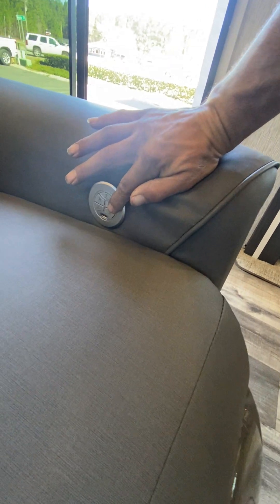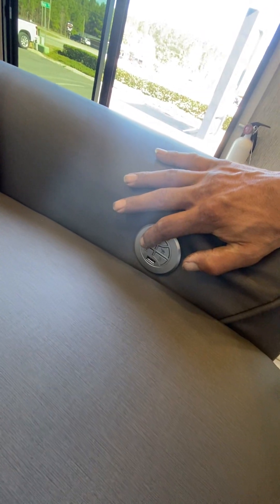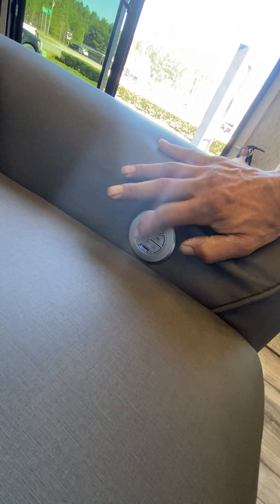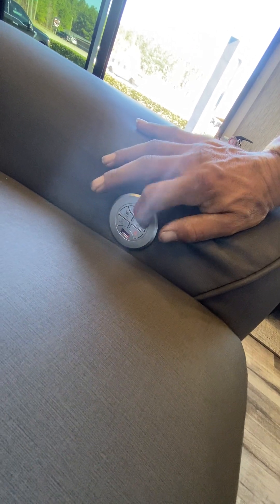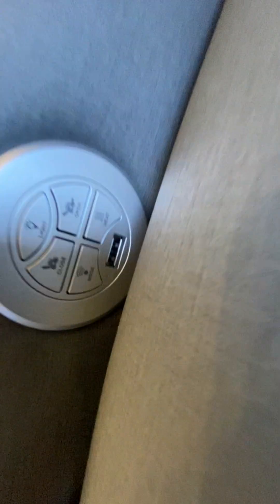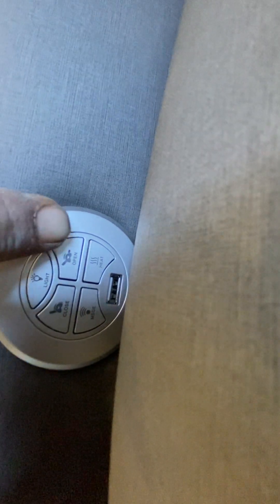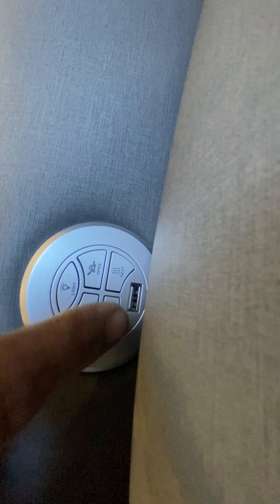That one button is open, the back button is closed. That one is massage, that one is heat, and there's a USB port on that one — this one's the same way. So: lights, close, open recliner, you got your massage, and then your heat.